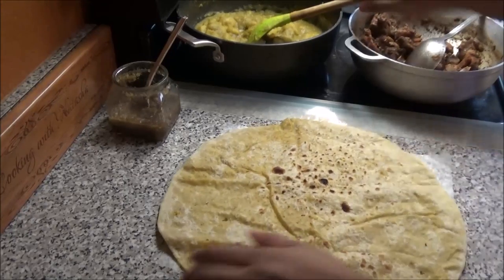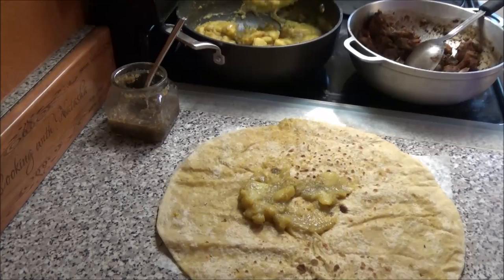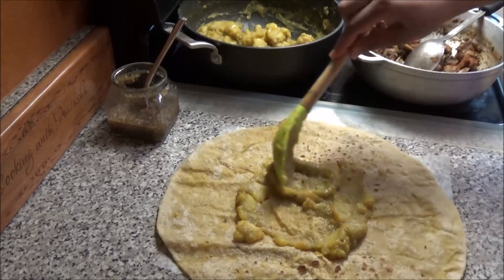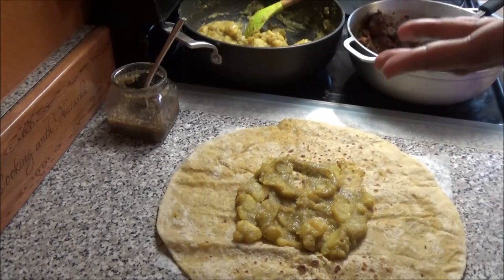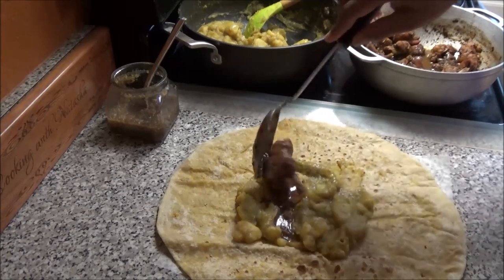Here I have my roti skin, and what I do is put some potato in the center. I like a little extra potato in my roti, so when you're wrapping it you can put as much as you want. You can also put pumpkin, bodi, or all these other vegetables in it.